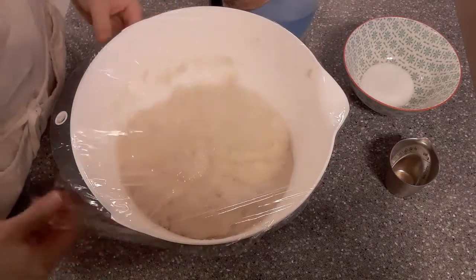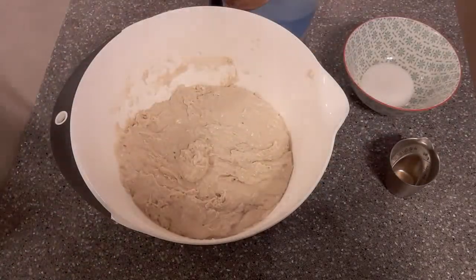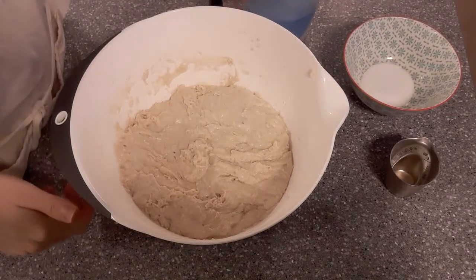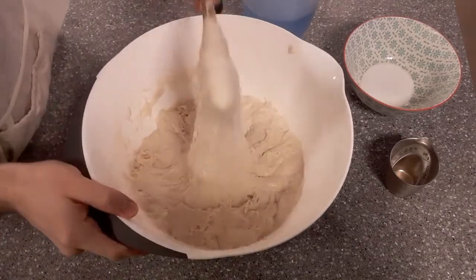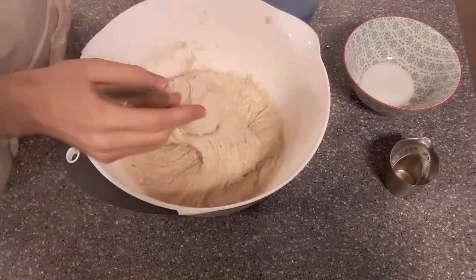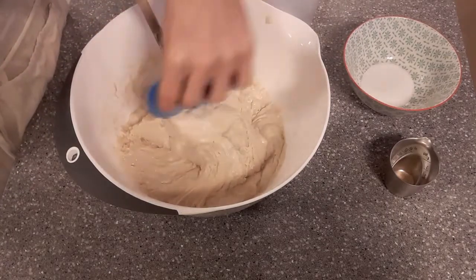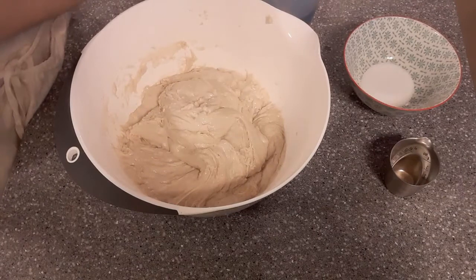Here we are a little while later. I'll take off this cling film — the dough has autolyse'd. You can see that the dough has started forming and that gluten has started developing. Gluten starts forming when it comes in contact with water.